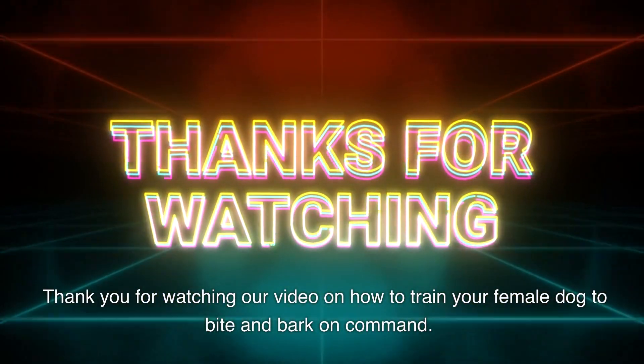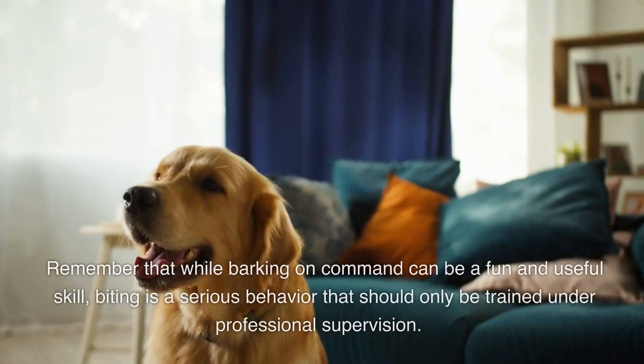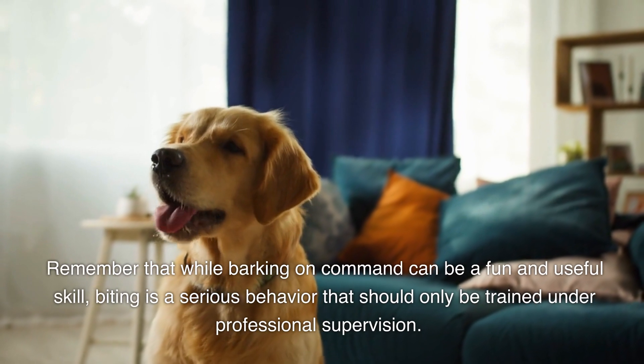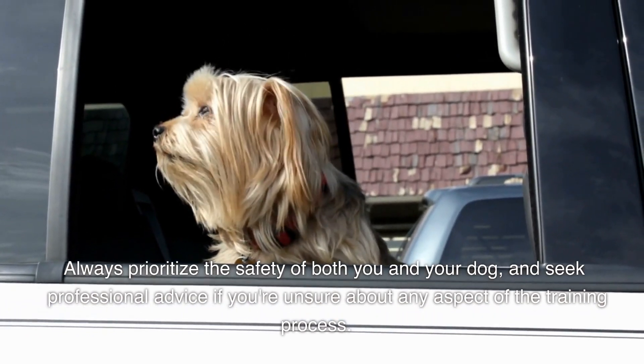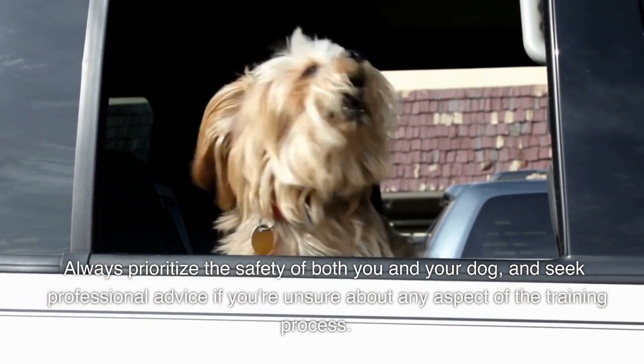Thank you for watching our video on how to train your female dog to bite and bark on command. Remember that while barking on command can be a fun and useful skill, biting is a serious behavior that should only be trained under professional supervision. Always prioritize the safety of both you and your dog, and seek professional advice if you're unsure about any aspect of the training process.